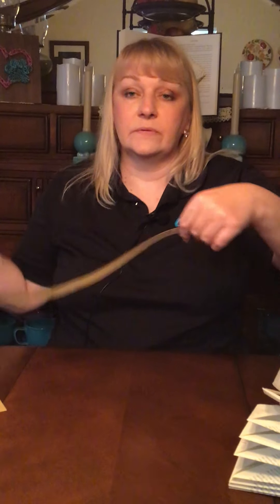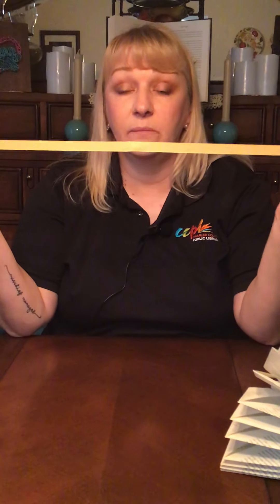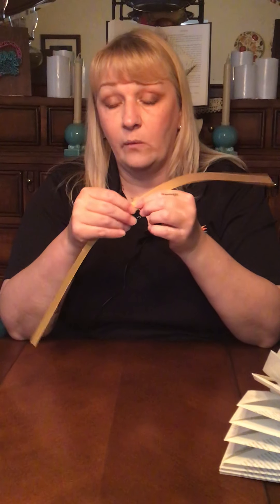This is a quilled rose. I have a strip of paper that is about one and a half centimeters wide — I just glued two pieces that I cut from a lightweight cardstock, just glued them a little bit right there. And then we're going to quill this. This is all folding and it is really easy, but it does take a little bit of practice.